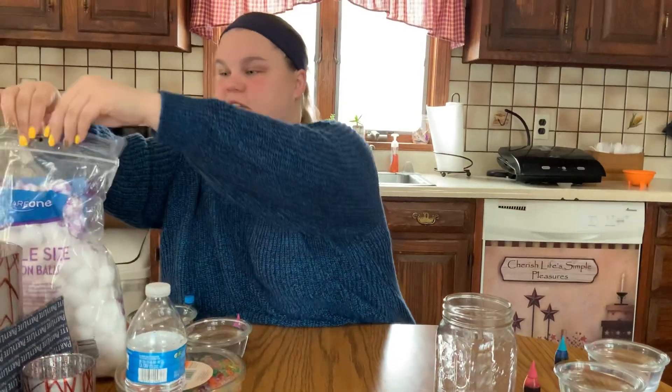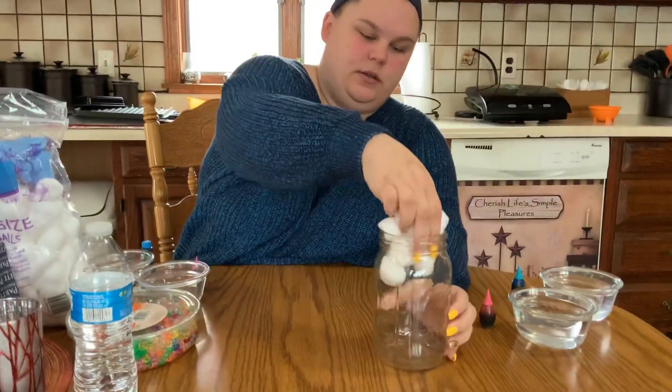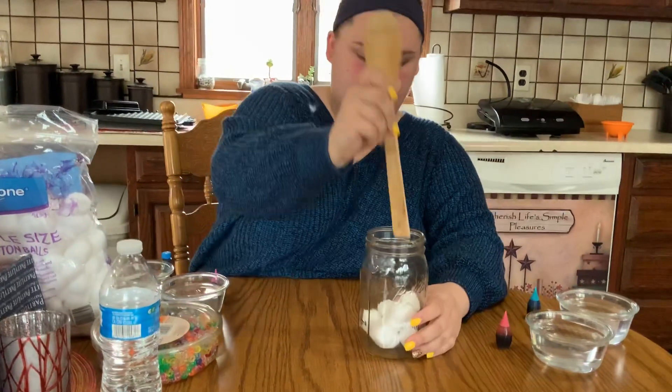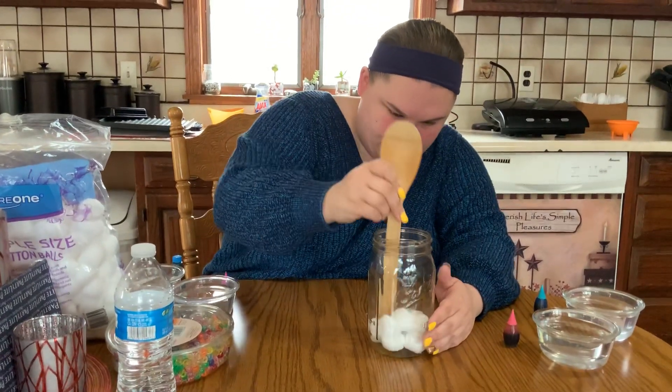The first thing you're going to do is take a layer of cotton balls and kind of squish them on the bottom. I'm going to use a wooden spoon to help make sure the whole bottom is secure.